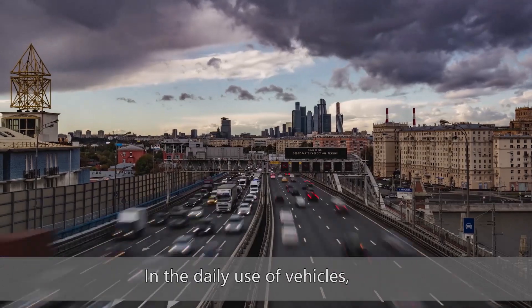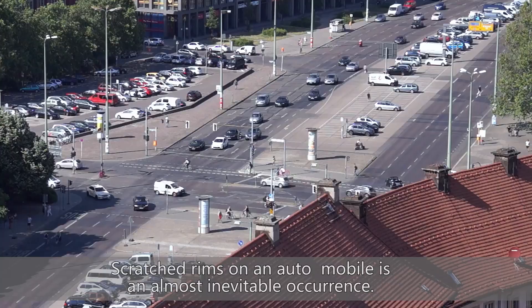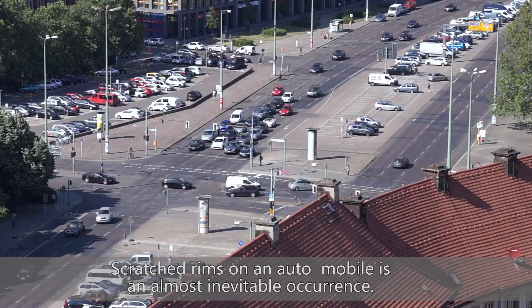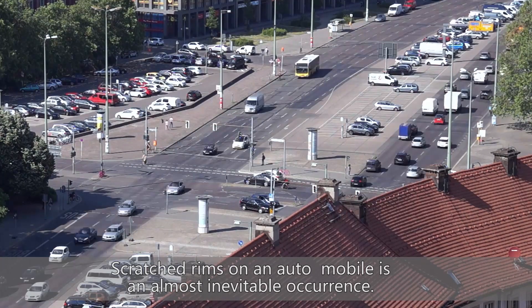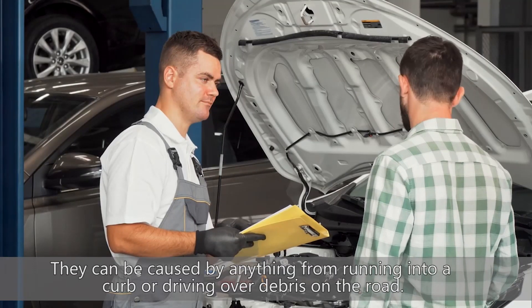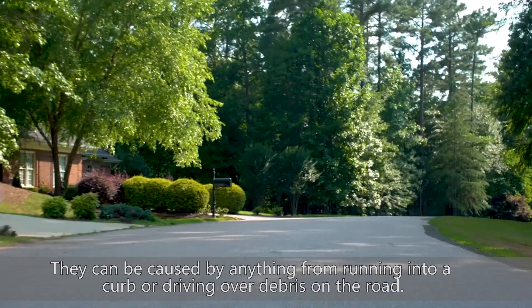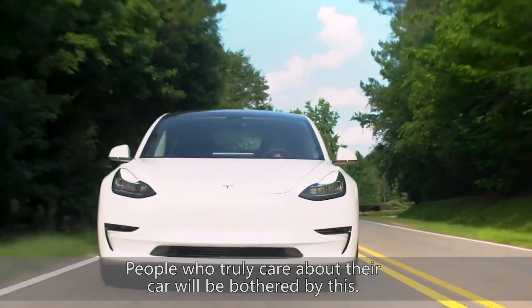In the daily use of vehicles, the frequency of rail scratches is very high. Scratched rims on an automobile is a most inevitable occurrence. They can be caused by anything from running into a curb or driving over debris on the road. People who truly care about their car will be bothered by this.